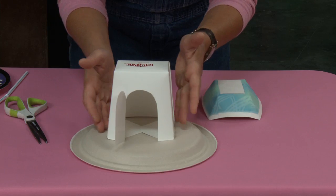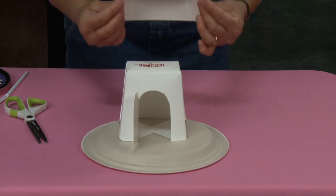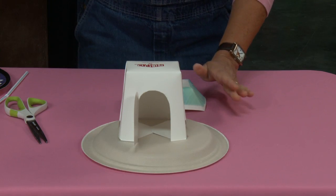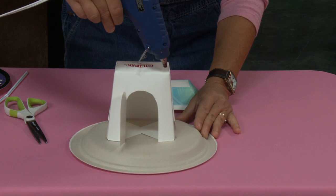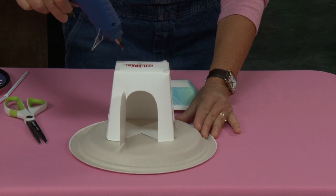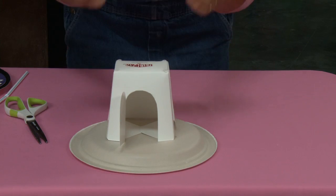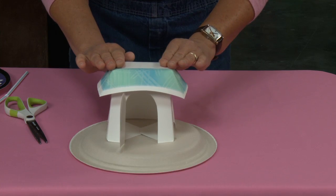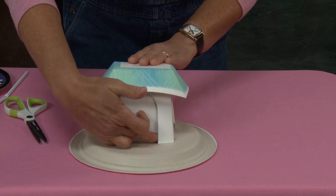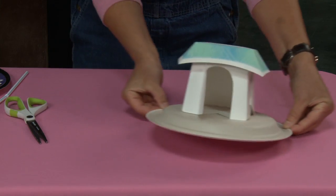Regular glue will work too, or you could even use tape. Now to add my roof, all I'm going to do is add a drop of glue in each of the four corners — here, here, here and here — and then take my lid and place it on top. My door still opens and shuts just like that. And that's it — my house is done.